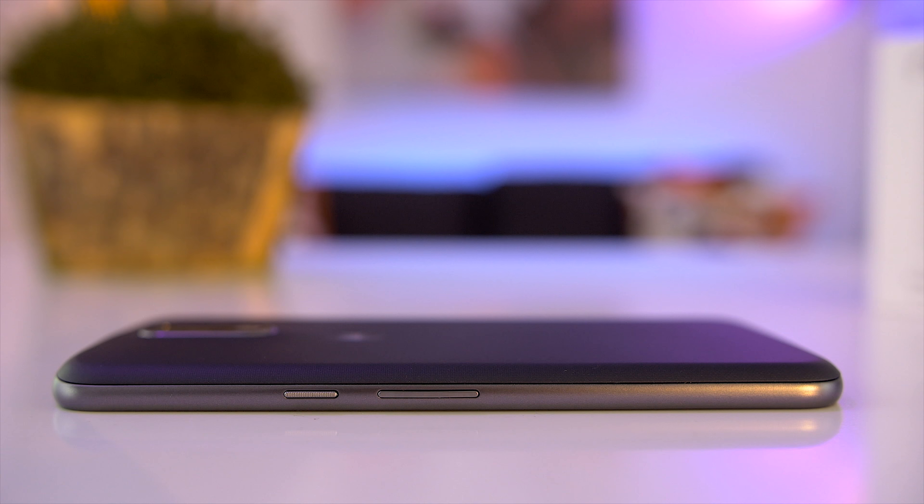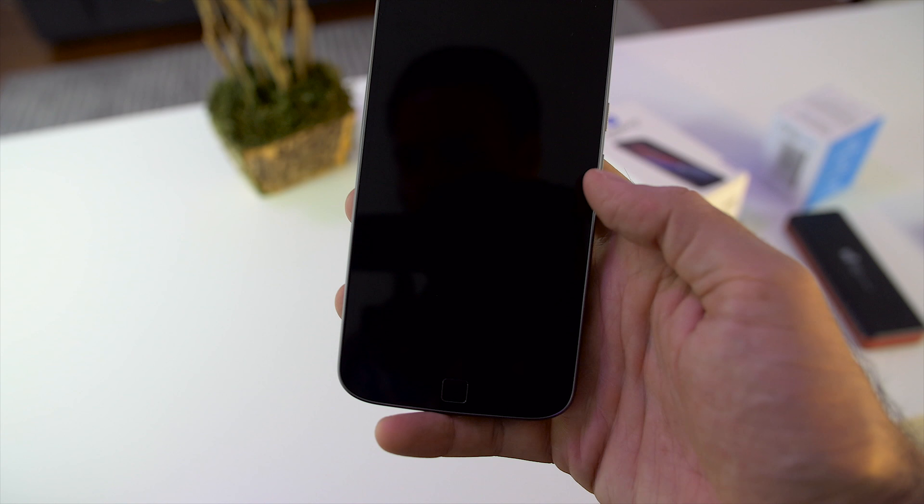I personally like it as it prevents the phone from slipping out of my hand or off the desk. The power and volume buttons are placed on the right side and feel solid. I remember last year's Moto G and Moto X Play having loose buttons that would often rattle. It's a small detail but one you'll appreciate.